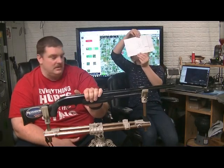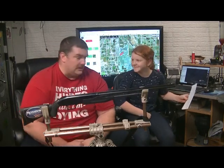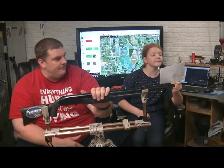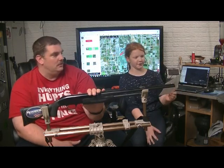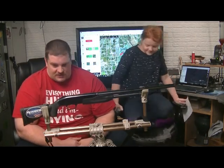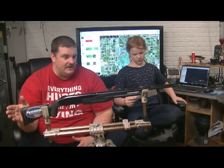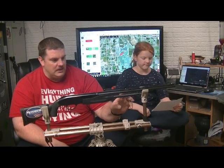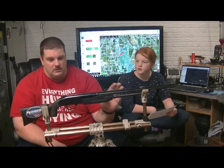This is the Mossberg 510 Mini Bantam. It is a .410 pump action. It does have a 10.5 inch length of pull, and it does come with shims to get it to 11.5 inch. It does come with a double bead. It is a fixed modified choke. It is a 2-shell magazine, so there is no plug for it — it's 2 plus 1.